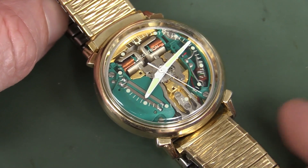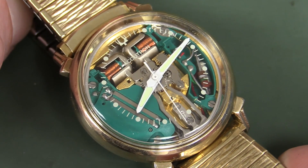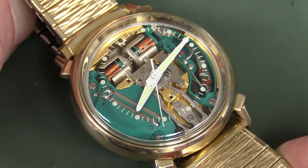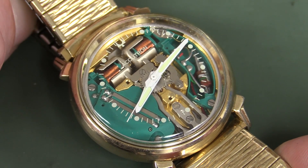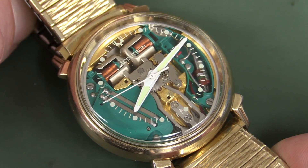The most remarkable thing about this tuning fork mechanism is that it was super accurate at the time — it was the world's most accurate watch, down to about a couple of seconds per day. That beat the pants off any mechanical watch at the time, basically until quartz crystal oscillator watches came along.